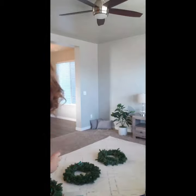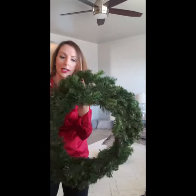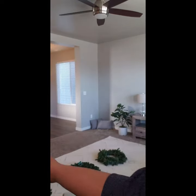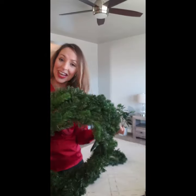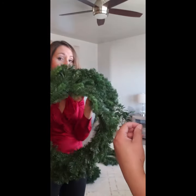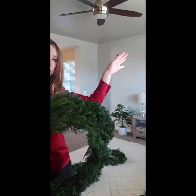We have these three beautiful wreaths — just your faux pine leaves. Steph got them at Hobby Lobby, and right now they're 50% off, so $11.99 at half price. These will last you for many, many years. You can use them every Christmas season and we are going to hang them up on these picture windows here.